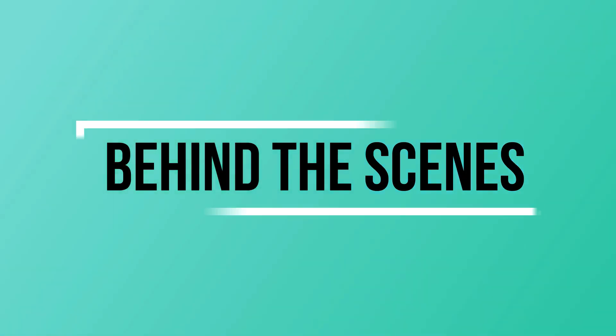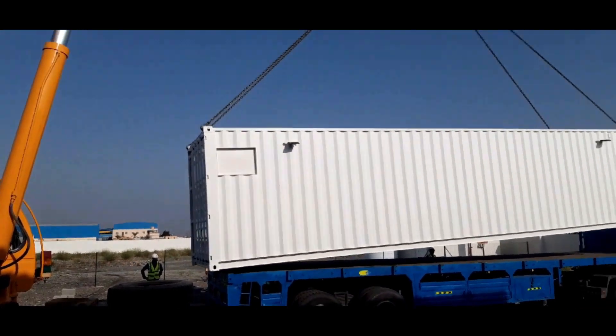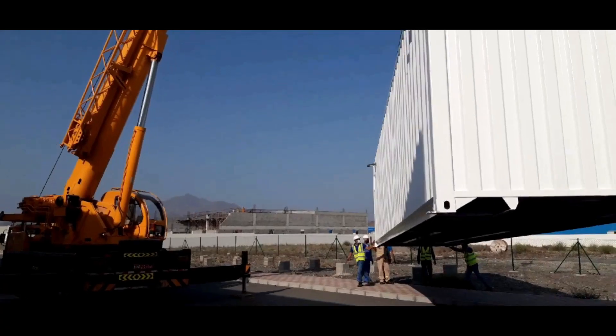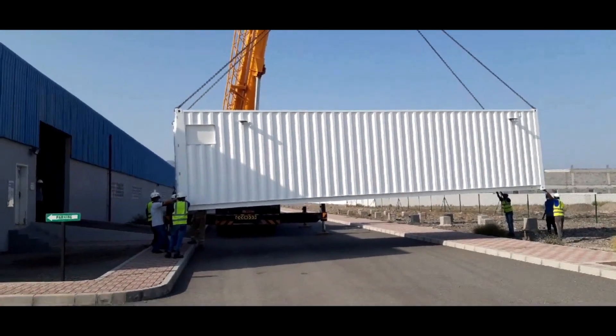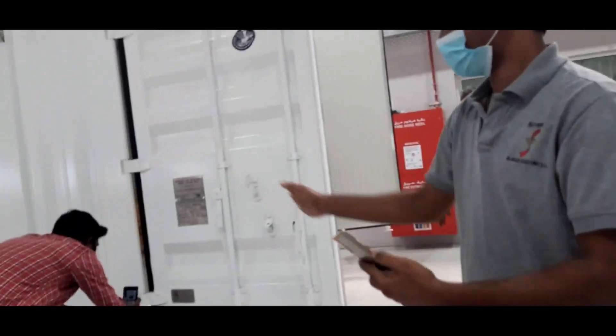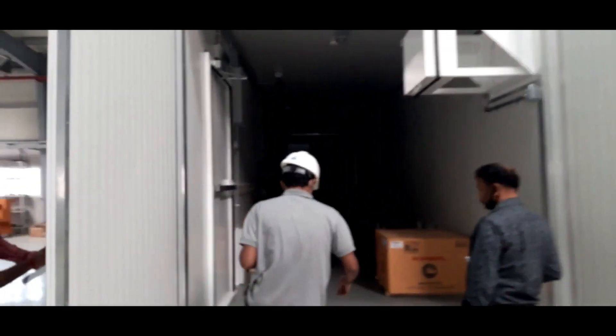This is our facility behind the scenes. The technicians were able to unload the container and place it inside our factory after much effort. The container was then briefly inspected by our team to ensure no damage occurred during transport.